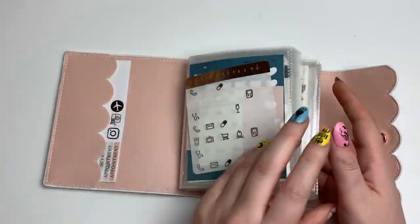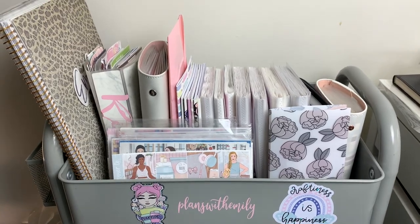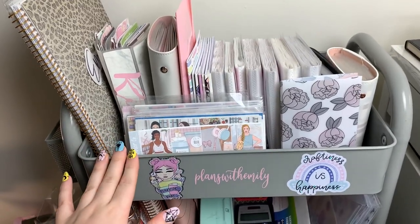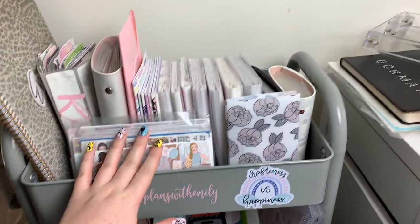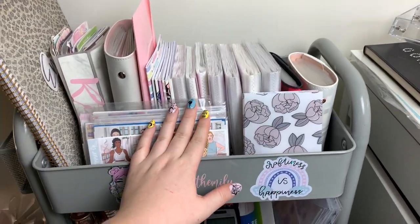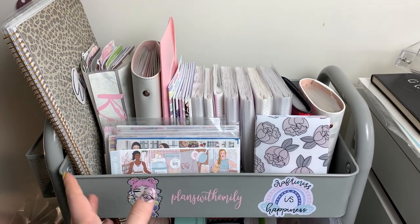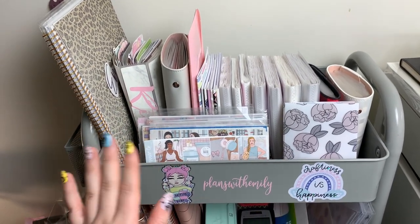That's everything in my little foil sticker album — I just have one more page left to fill. That's going to be it for Part One. I covered my leftover books, my albums, and my kits. Part Two will be going through all of these albums with sticker sheets — that's going to take a long time so I'd rather just split the video. I hope you guys enjoyed watching, and I'll see you in my next one. Bye!